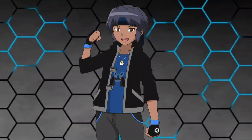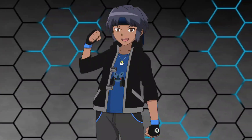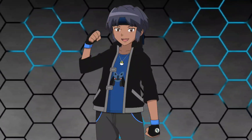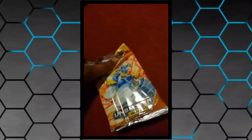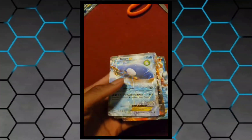Hey guys what's up, Pokezam here and in today's video I'll be opening a fake Pokemon Booster Pack and reviewing it. I made a shorts version in the past where I just opened the pack, but in this video I'll be taking a look at the packaging and everything. So yeah, without further ado let's just start right now.